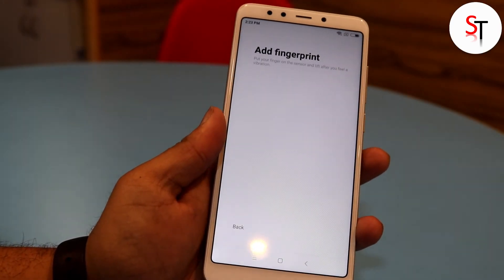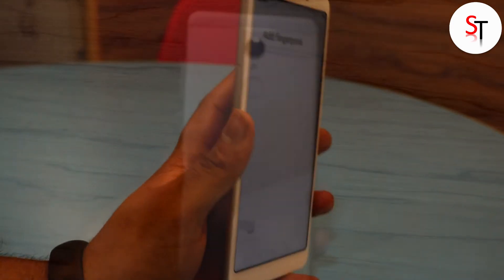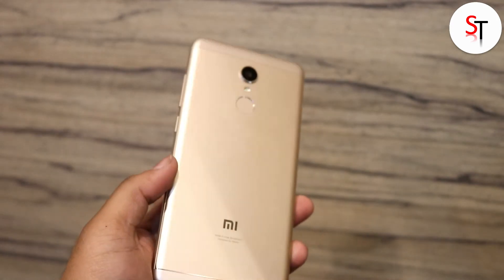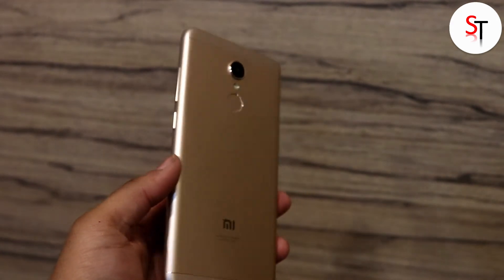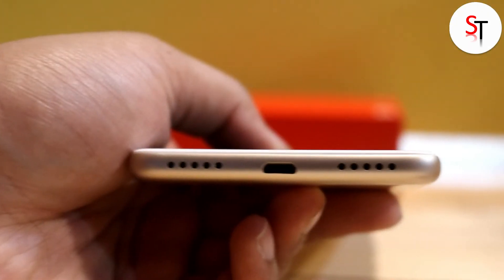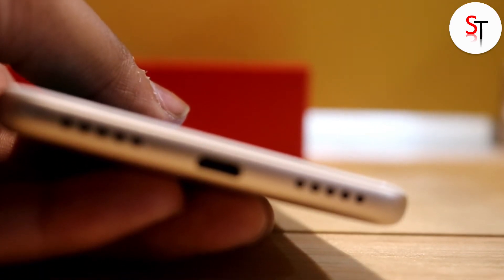Speaking about the rear side, we have a 12 megapixel camera at the back with f/2.2 aperture and an LED flash just below it, along with the fingerprint scanner. Going down further we have the Mi branding. Coming to the bottom we have a micro USB port sandwiched between two grills, out of which one is the primary microphone and the other one is the speaker grill.